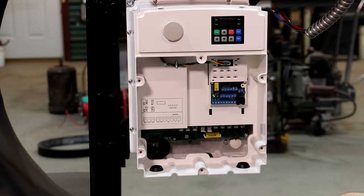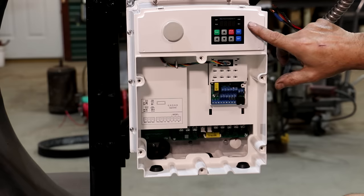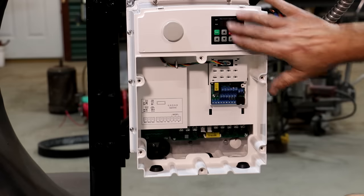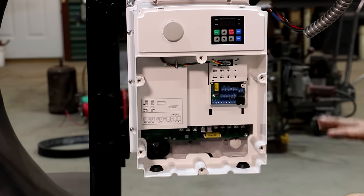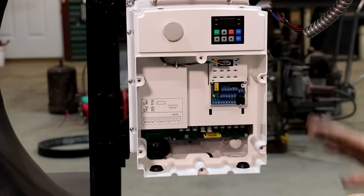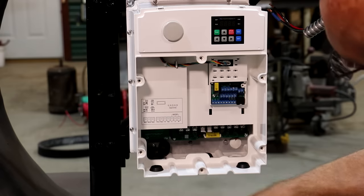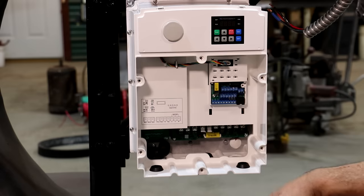As far as the soft start and all that, you program it in up here — the instructions tell you exactly how to do it. I've already got this programmed: we've got an eight-second ramp-up time and a four-second brake time, so whenever we hit it, it takes eight seconds to speed it up and four seconds to slow it down. We've also gone in and programmed in the specifics of the motor — what size motor we have, how many poles the motor has, the RPM range, and how many amps the motor is rated for — all of which helps the VFD send the right signal. You can program all that in; all that information is in the manual.